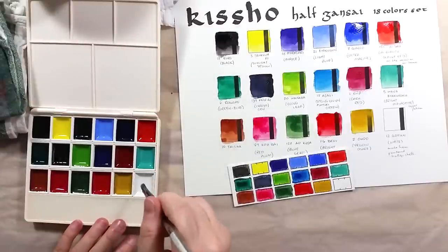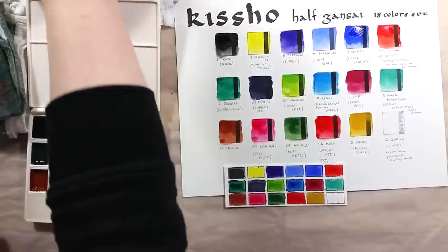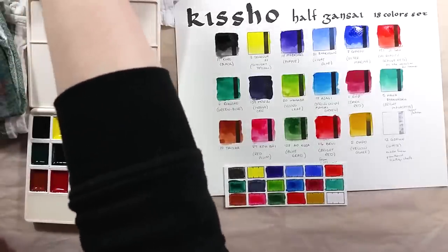It's also why the color selection is not similar to the ones we are used to seeing in sets from brands like Winsor & Newton or Schmincke.